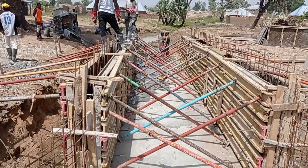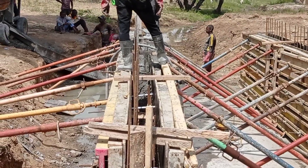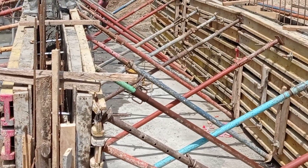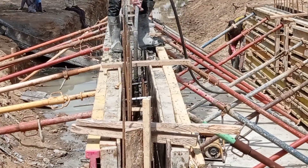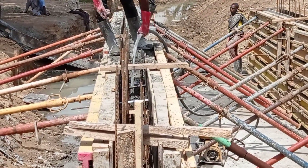The thickness of our walls was 0.25 meters, while the width of our culvert was 2.4 meters and the length of our culvert was 10 meters.